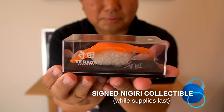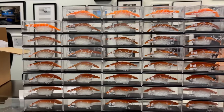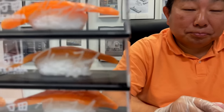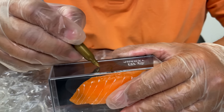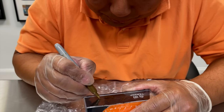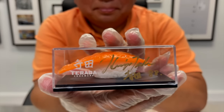Look at this — a personally signed piece of salmon nigiri. We were in St. Petersburg several weeks ago. Hiro is signing all these salmon nigiri; he's got one left, using a very special marker. The rest are all signed in silver; the next one is going to be in gold. If you receive the piece of salmon nigiri in gold, you are the lucky winner of a hundred dollar gift certificate from Restaurant Supply. Thank you so much to Restaurant Supply for not only this sushi kit but also these beautiful sushi nigiri collectibles. Good luck to you guys!